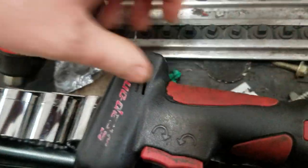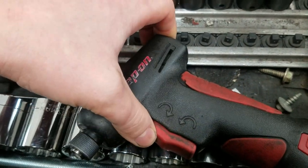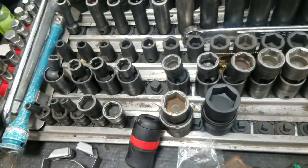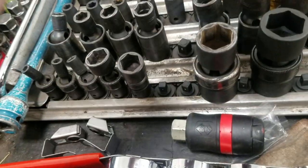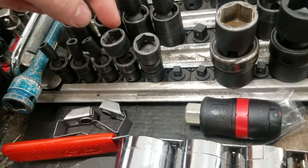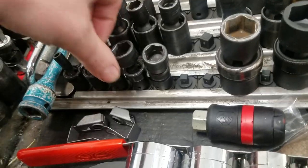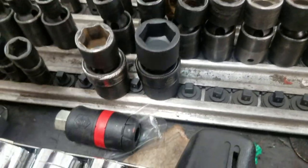Got some super long screwdrivers, super long hose picks, magnetic tray. This was one of my very first tools - I use it for transmission pans because I don't care about getting fluid on it. This Matco set goes all the way from 4 up to 15 - the rest is at home because I hardly ever use it.